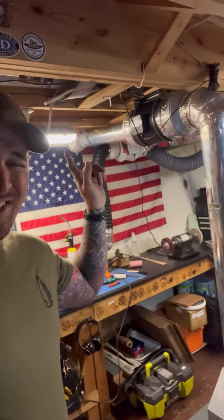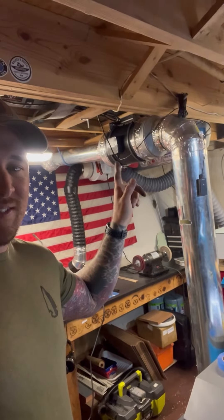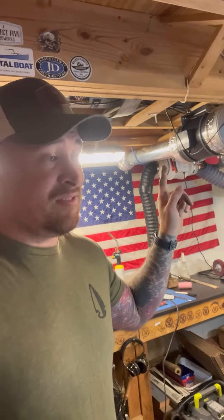What's going on guys? Cam here. I am in my basement shop. I just finished upgrading my 6-inch AC Infinity to the 8-inch AC Infinity.